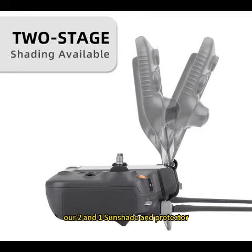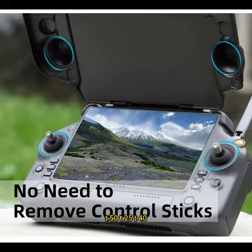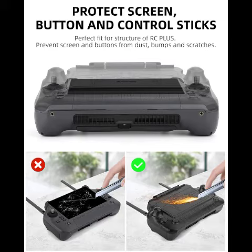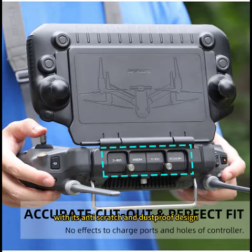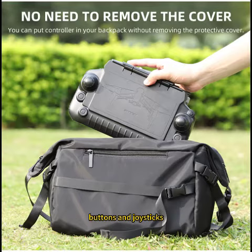Our 2-in-1 sunshade and protector is a perfect combination of screen protection and sunshade for DJI Inspire 3, T50, T25, T40, T20P, M30, and M30T RC remote controllers. With its anti-scratch and dustproof design, it effectively protects the screen, buttons, and joysticks.